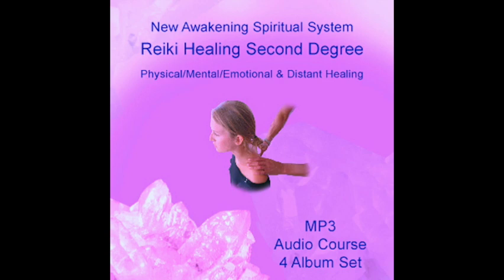When we are expressing emotional traumas, Hon Sha Ze Sho Nen gives us the courage to release them. This symbol truly allows us to suspend judgment of our past actions and reactions. When using Hon Sha Ze Sho Nen, we often experience a sense of peace as if all is right with life and the world in general.